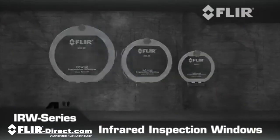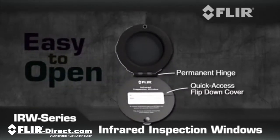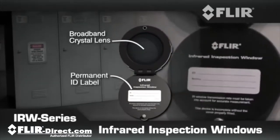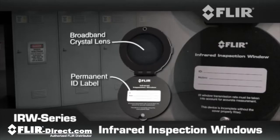Available in three sizes, FLIR IR windows provide quick access with a permanently hinged cover that opens easily and stays right with the window, so it never gets misplaced or dropped — complete with an attached label to identify the target and to note the transmission rate of the IR window for accuracy.